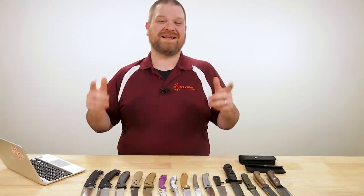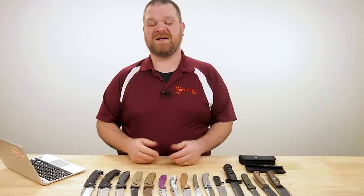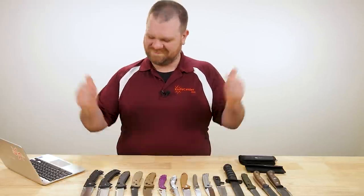Hey everyone, David C. Andersen here coming at you from the KnifeCenter. Welcome to KnifeAQ number nine — the knife series where I get to answer all your questions, whether they're big or small. Today we've got some fun stuff to talk about: cool knife recommendations, and we answer that age-old question — what's the difference between men and women? Let's get to it.